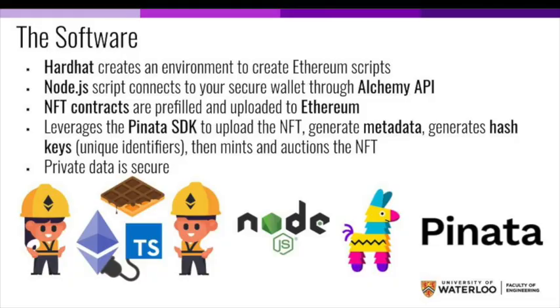So let's talk about the software after we've generated the 3D model to actually transform that into an NFT. First and foremost, we use Hardhat to create an environment conducive to creating Ethereum scripts. We then use Node.js to connect to your secure wallet through the Alchemy API. Then the contracts for the NFT are prefilled and uploaded to Ethereum. Following that, we use the Pinata SDK to upload the NFT, generate metadata which helps identify it, and generate the hash keys.